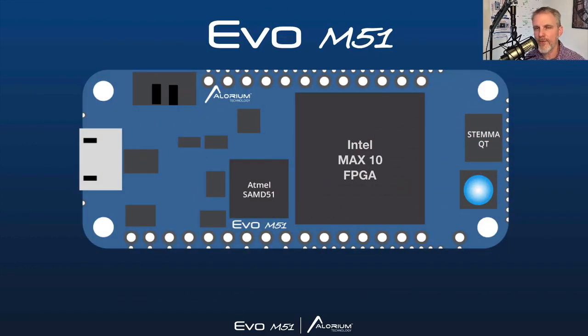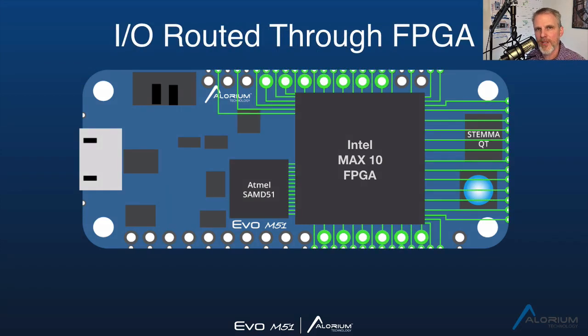A few weeks ago we released a teaser video introducing Evo M51, and in that video one of the features we pointed out was that all of the digital IO from the SAMD is actually running through the FPGA — both for inputs and for outputs. This includes the standard pin digital IO as well as all the additional castellated vias we provide as part of the Evo. We chose the feather footprint for this board, so we provide all the standard digital IO found in the standard feather footprint, as well as an additional 34 digital IO in the form of castellated vias. All of the standard IO also have a castellated via, plus you get that additional 34 IO just as castellated vias as well.